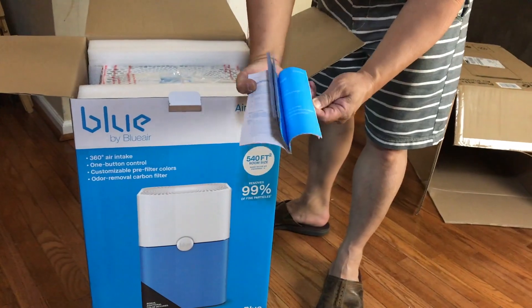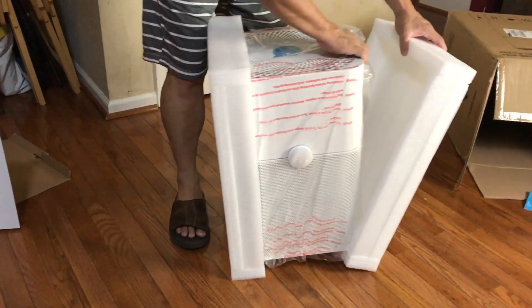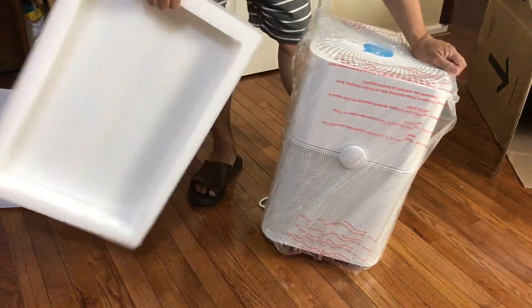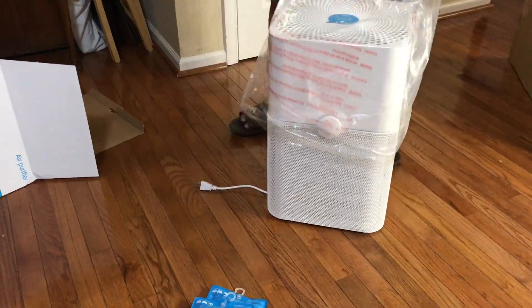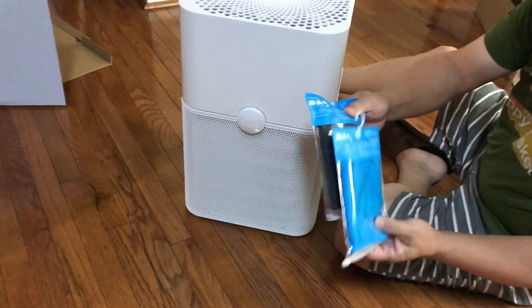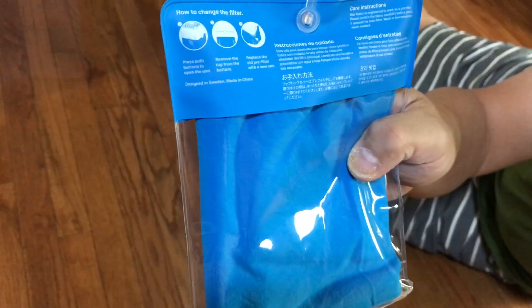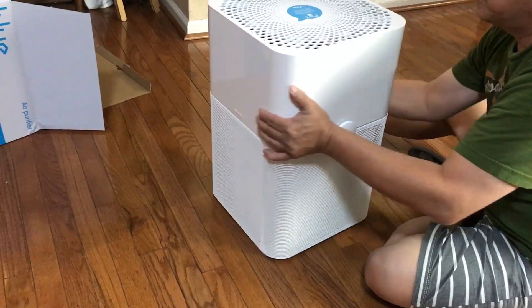Although it's not a HEPA filter, it is designed to filter 99% of air pollutants and odors. There are two layers of filters — the outer one is washable, and you are initially given two colors.